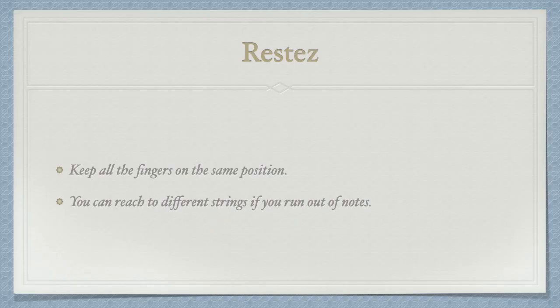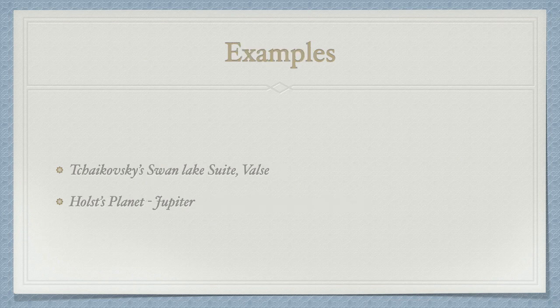The third method I want to share with you is called restez. It is a French word that means 'stay.' You may have already seen it on your music. I think we can use it greatly in orchestra sight reading — it makes things much easier. Let me show you two examples.